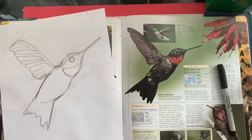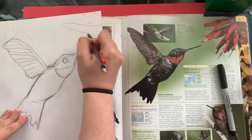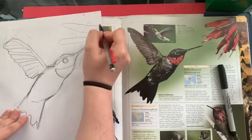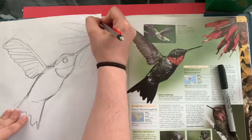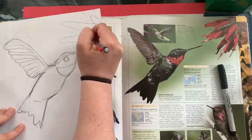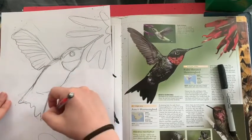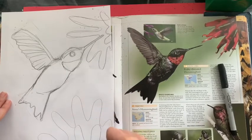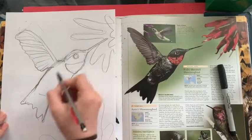Now we gotta make some flowers for this guy. So we're gonna put a big flower right here. You can make it however you want — I'm just kind of winging it, making it look like fingers. And I'm gonna do another big one down here. I'm feeling pretty good about that.